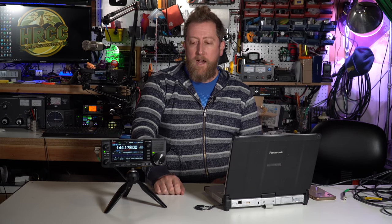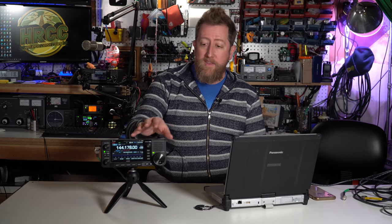Hey everybody, Josh KI6NAZ. A month ago I was talking about the firmware upgrade for the IC-705, version 1.20, and in it there is an access point mode that lets you run — this is kind of like a Wi-Fi hotspot. So with just your radio and your laptop, you can connect, be portable, no wires, and run digital modes, as well as voice and all kinds of other stuff. And today I'm going to show you how to do it.